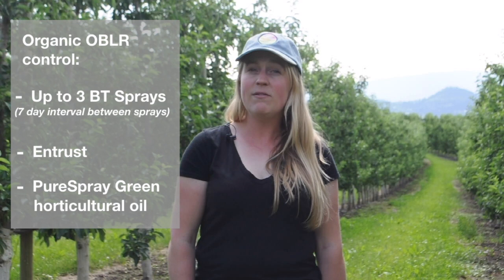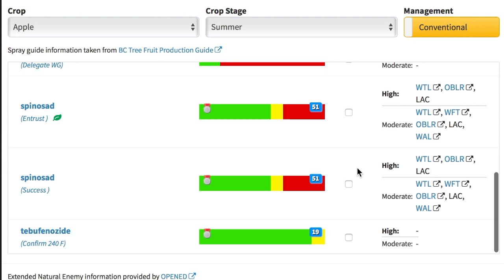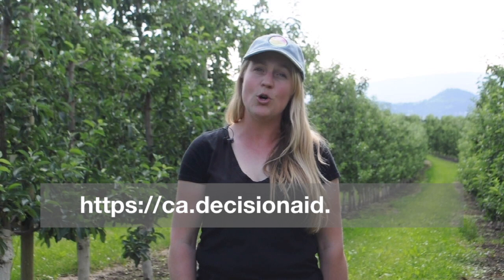For conventional growers, they may use these sprays in addition to many others. We also have Altacor, XLR, Harvanta, and also the spinosad product Delegate available to growers, along with many others that are listed in the production guide, which is located online, as well as the mini production guide found in the BCDAS model for OBLR.